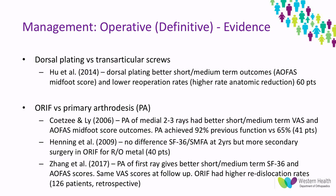There are a number of studies comparing open reduction internal fixation versus primary arthrodesis, but very few comparing dorsal plating versus transarticular screws. One prospective study of 60 patients found that dorsal plating provided better short and medium-term outcomes on the AOFAS midfoot score and lower re-operation rates due to higher rates of anatomical reduction. The majority of studies on ORIF versus primary arthrodesis generally conclude that primary arthrodesis results in better short and medium-term pain and functional scores and return to previous function, with a significantly lower number of re-operations as the metalware does not need removal.